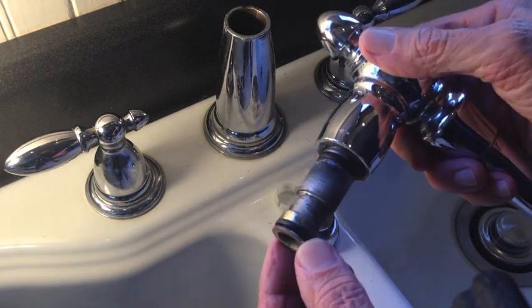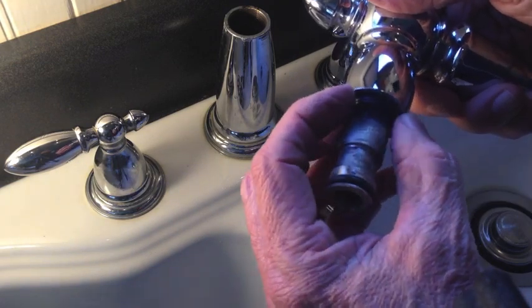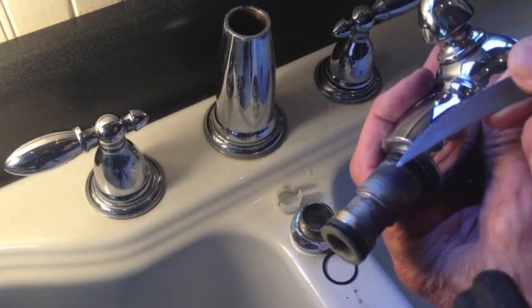Now we have access to all those parts we want to replace. Here are the two O-rings, and right up here is the washer — that flat little washer that came with the bonnet and the retainer clip. Now I just need to get these old O-rings off.